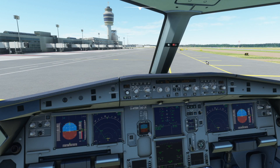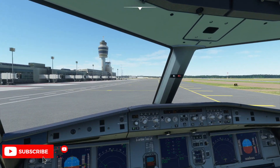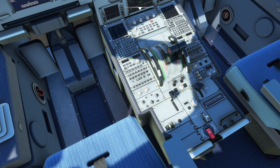Hi everybody, welcome back to the aviation jet video. Hope you're doing good. So we're on to the second part of the video now — a bit of taxi and takeoff. The last part obviously we saw everything getting pushed back and engines started.